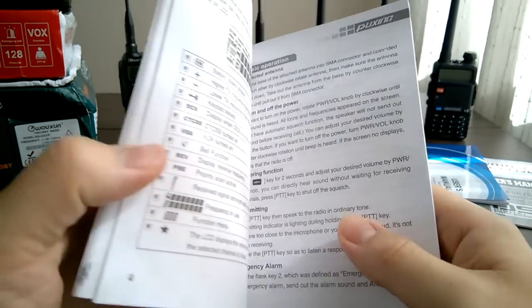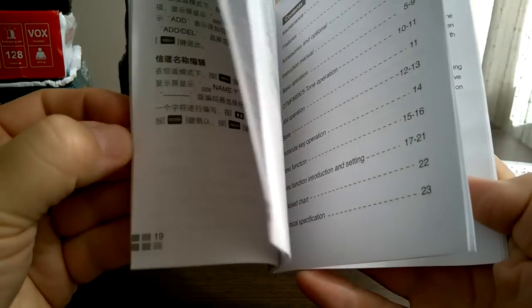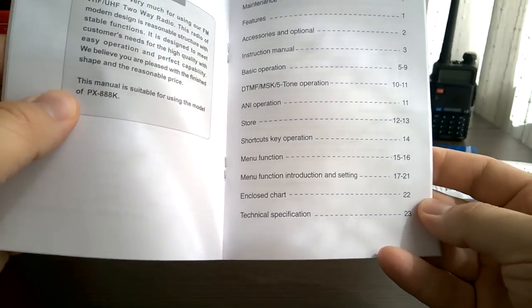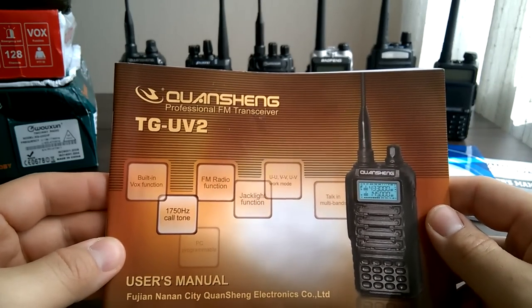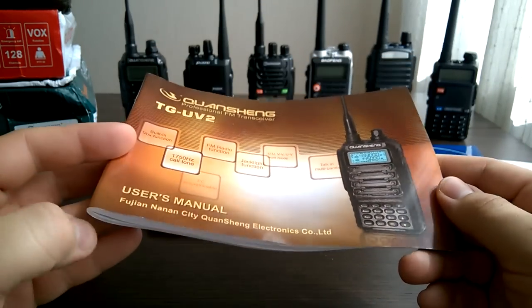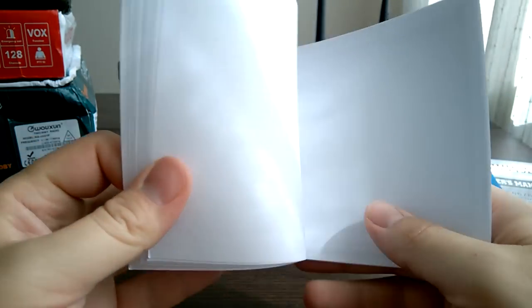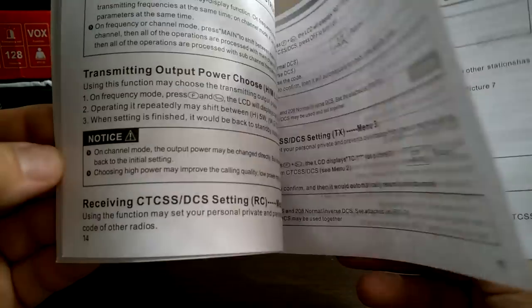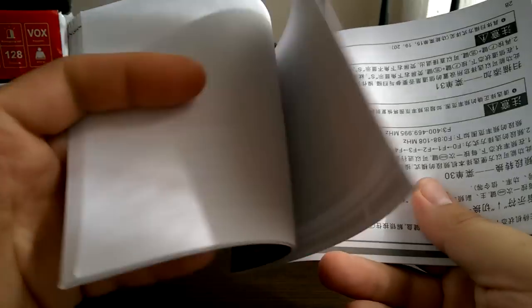Part of the Puxen manual is in English and part of it is in Chinese. The first part is in Chinese, the second part is in English. And the last manual we have here is Quanshan TGUV2+. This is also a very thick one — probably the thickest. It has two languages: the first part is in English and the second part is in Chinese.